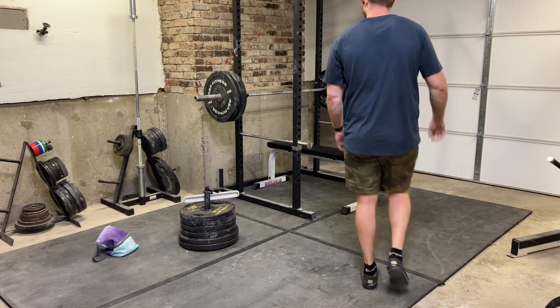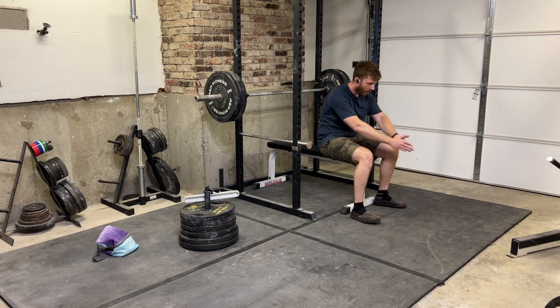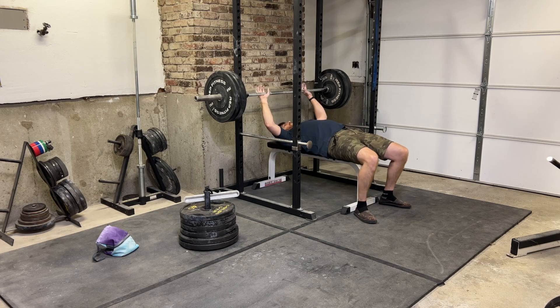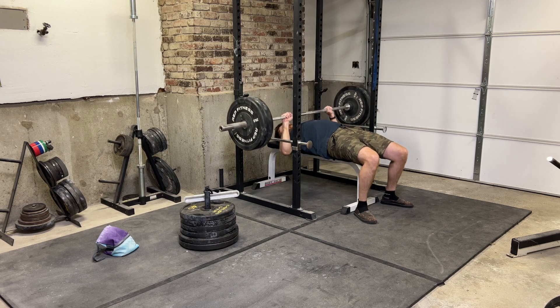I'm going to show the workout unedited just so you can see how quick it really is. All the walking in between is going to be shown just so this is a real workout — this is really how long it takes for one circuit.